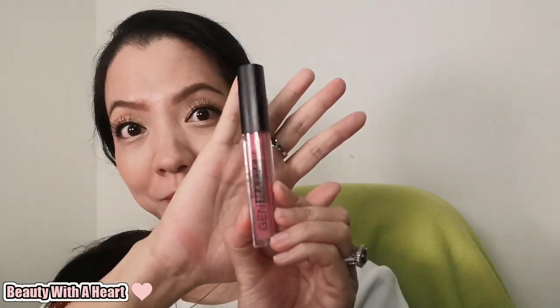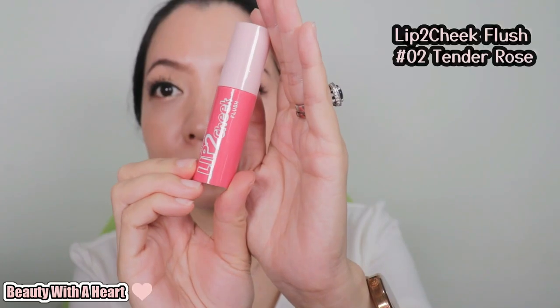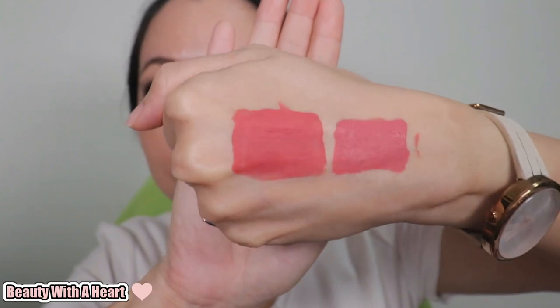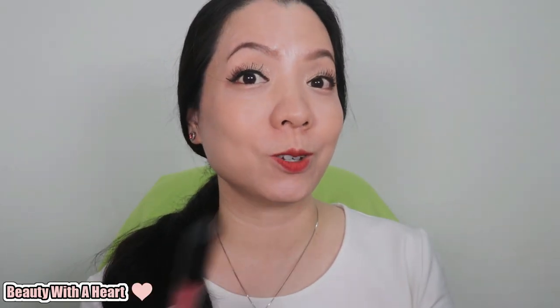If you're sensitive to fragrance but love the dreamy blurry matte finish, you may look at their previous range — the Gem Matte Deep Cream. These Gem Matte are fragrance free and have the same blurry dreamy effect. Although they are meant for the lips, they can also be used on the cheeks.